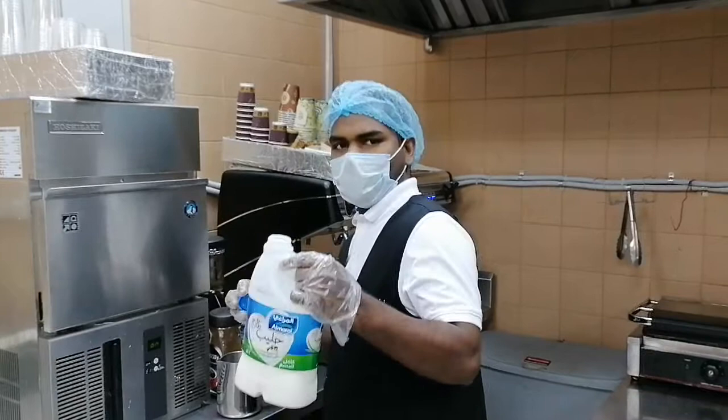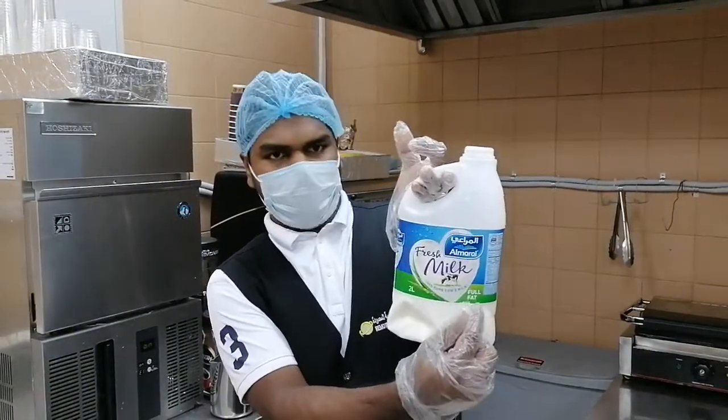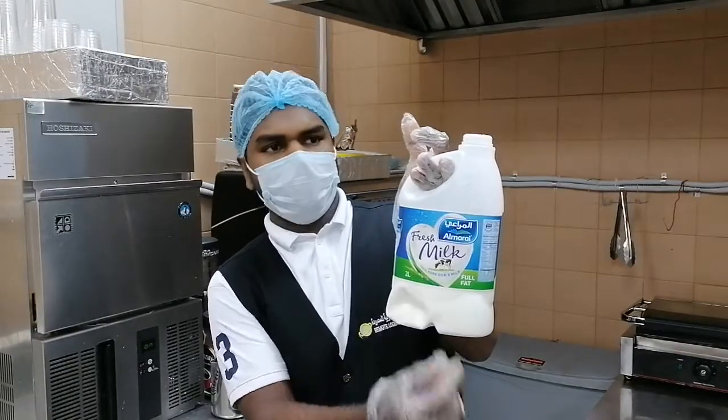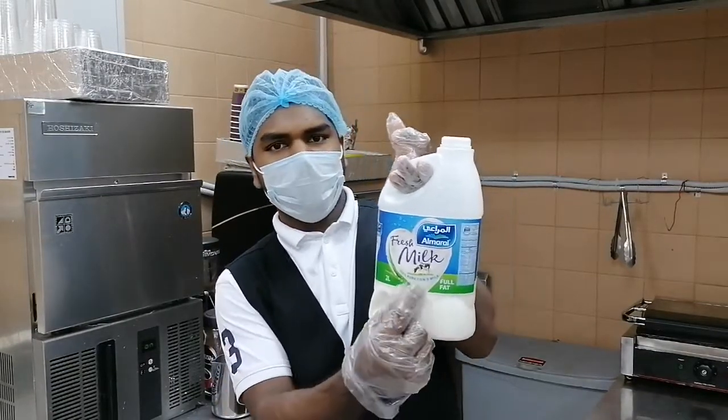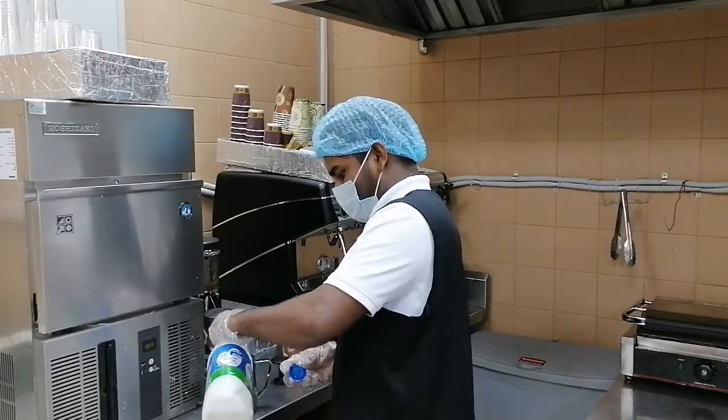First, fresh milk. You can take any kind of milk, but this milk is Almarite. It's very good. So I just put a little bit of milk from here.